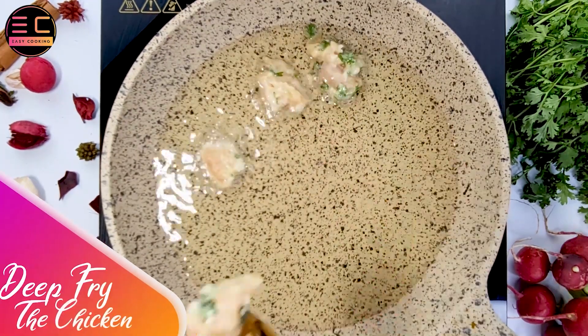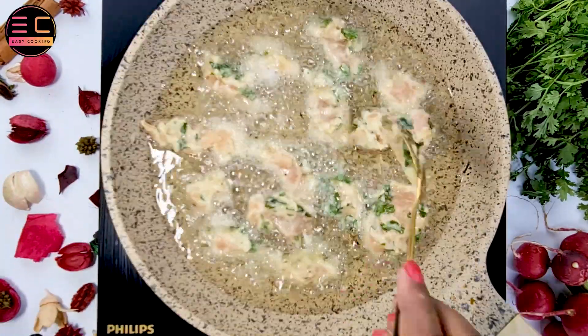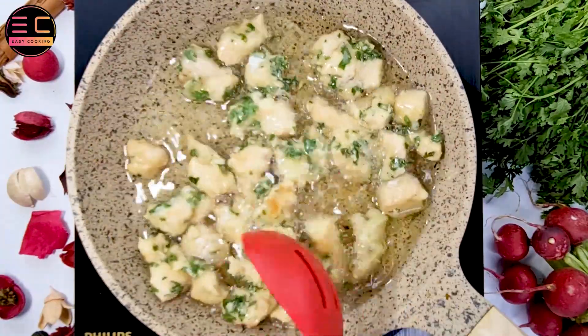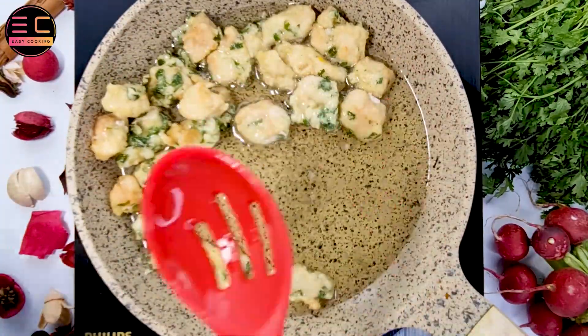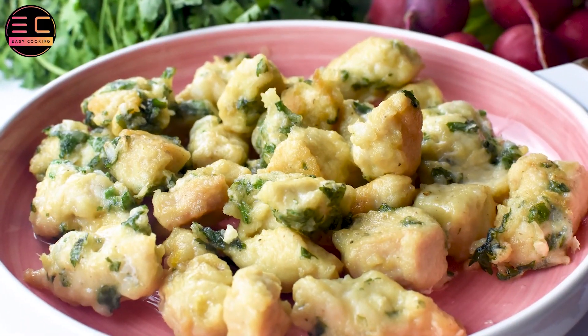Heat oil in a deep pan or wok over medium-high heat. Once the oil is hot, carefully add the coated chicken pieces and deep fry them until golden brown and crispy, for about 5 to 6 minutes. Once cooked, remove the chicken from the pan and place them on a paper towel to drain excess oil.